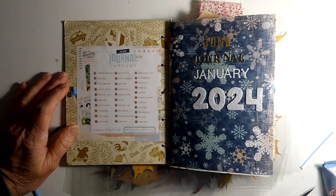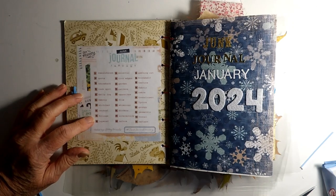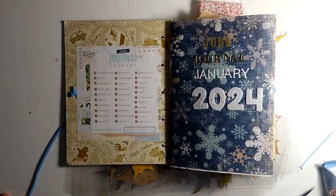Good Tuesday morning. Today is day nine of Junk Journal January 2024 and the prompt is foliage.